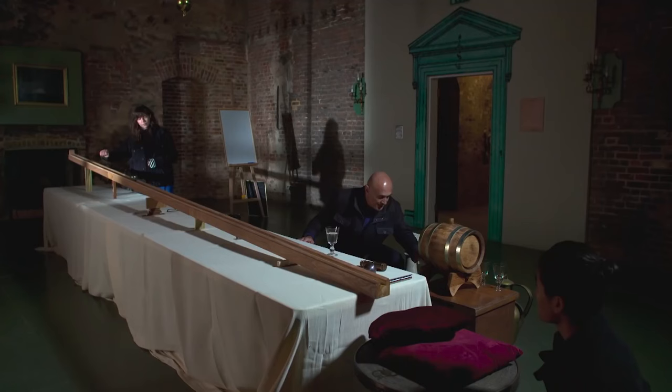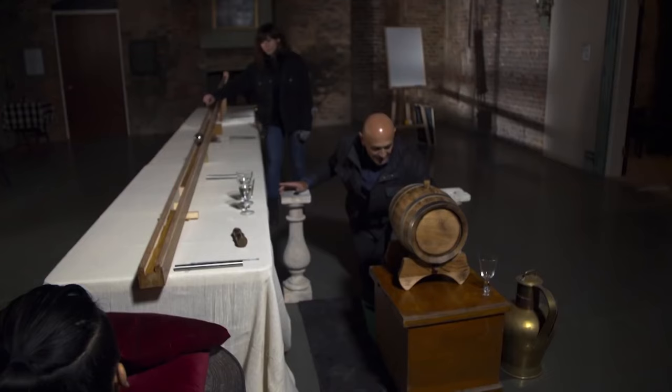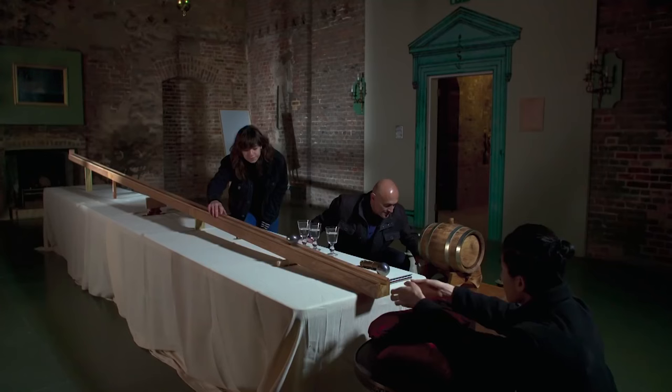But the big problem was this: how do you measure time accurately in an age when there were no accurate timepieces, let alone stopwatches? Galileo came up with an ingenious idea involving the flow of water — essentially measuring time from the amount of water collected in a cup.